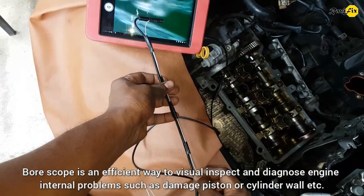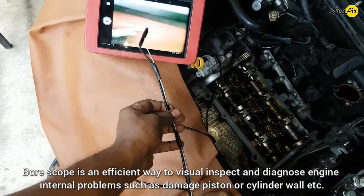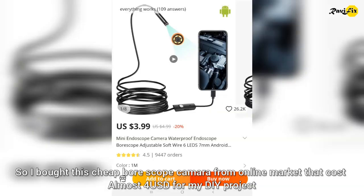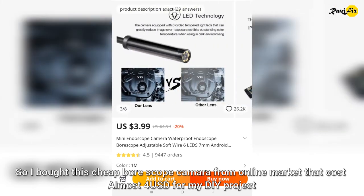A borescope is an efficient way to visually inspect and diagnose engine internal problems such as damaged pistons or cylinder walls. So I bought this cheap borescope camera from an online market that cost almost 4 US dollars for my DIY project.